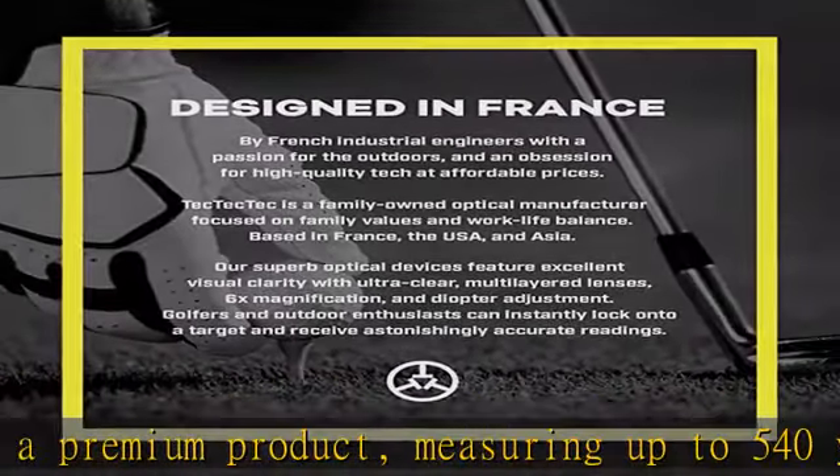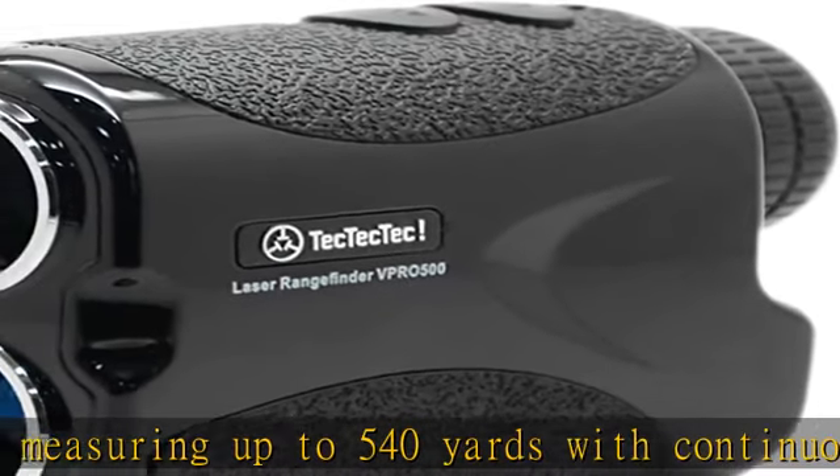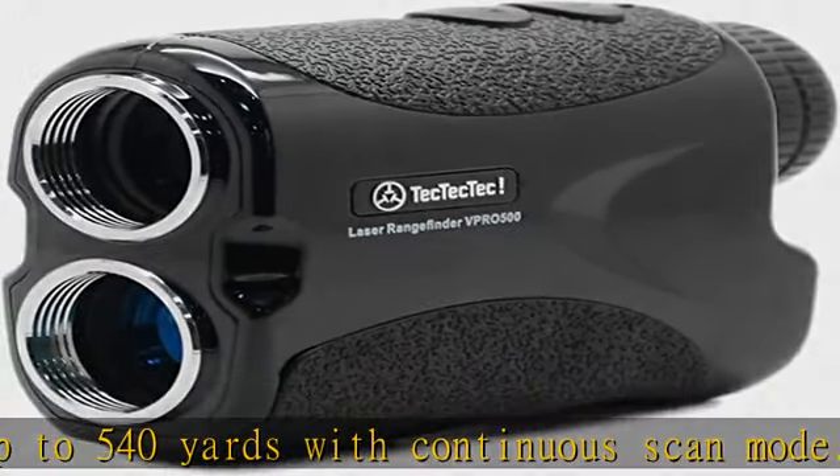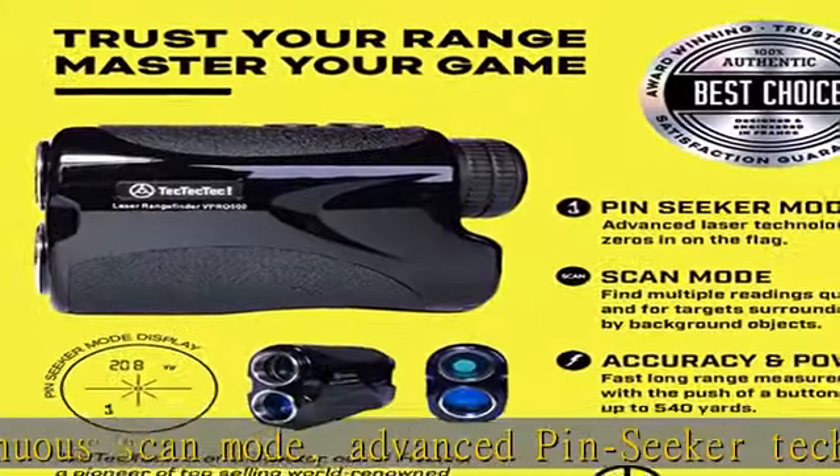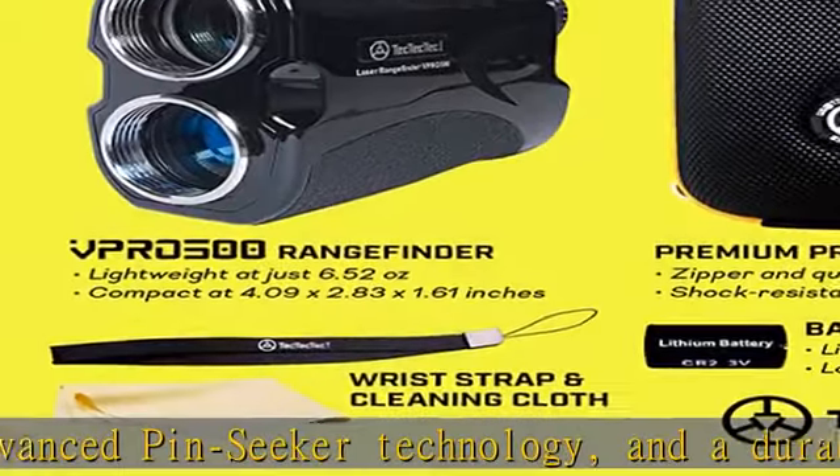Advanced pin seeker technology provides fast measurement with plus or minus 1 yard accuracy, together with pin seeker technology to accurately measure overlapping subjects. Perfect for measuring golf flags, hazards, and wooded areas.